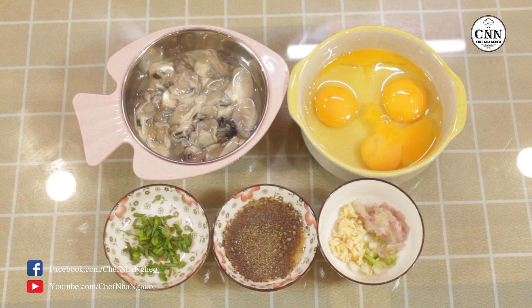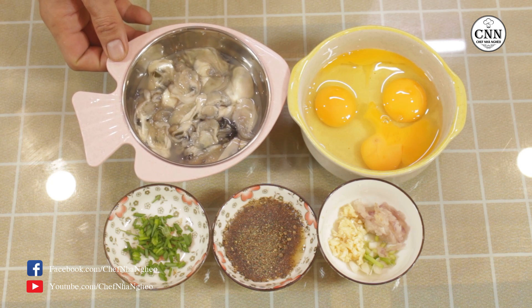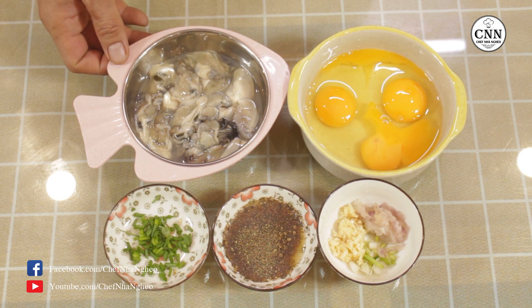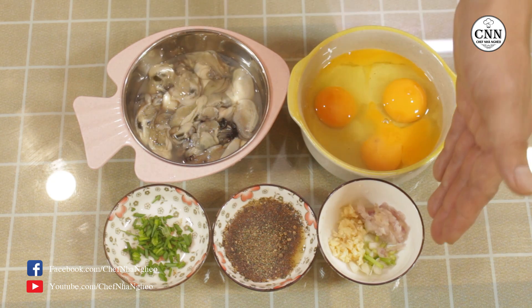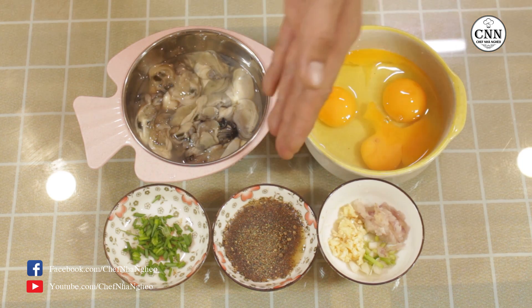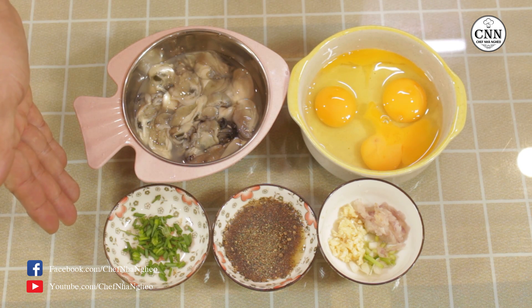Và với công thức đã được show ra, ở đây Sếp Nhà Nghèo có hào. Khi các bạn mua hào về thì nên rửa sạch, cho sạch cát và rêu. Đây là trứng, đậu hành và hành tím, tỏi, nước mắm và tiêu để chung. Đây là hành lá đã cắt nhỏ.